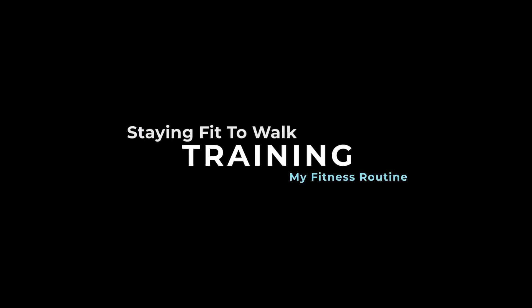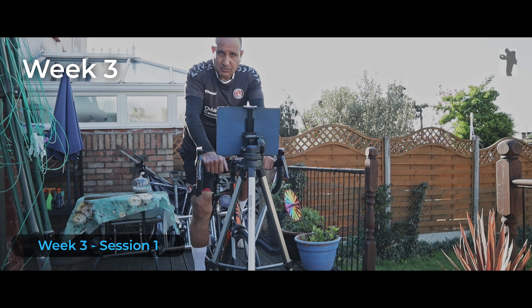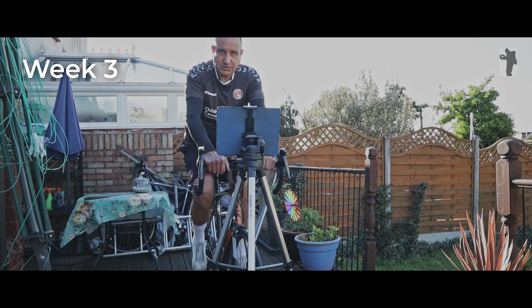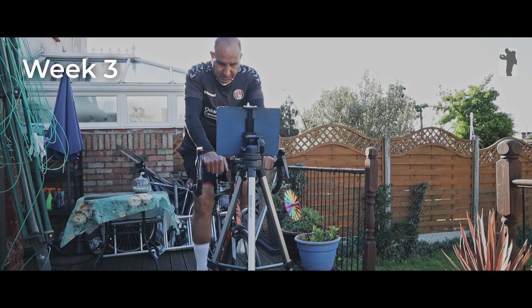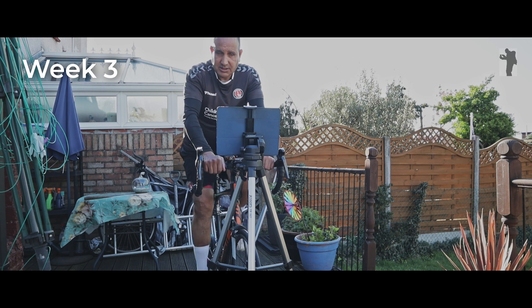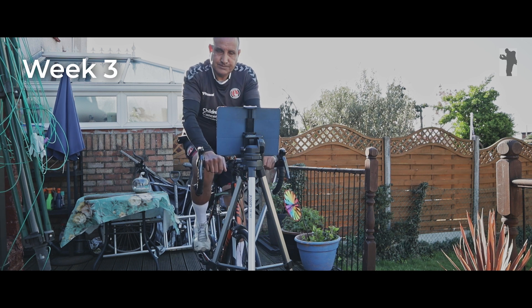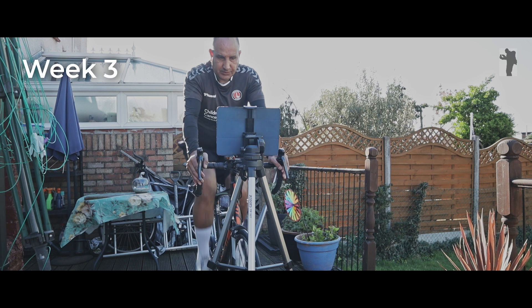This is week three, session number one. I missed a few sessions because I had a slight bug and have been away and busy. I feel pretty good so this should be a good session — half an hour, and I'll see if I can get close to the 8.2 miles I did in one of the half-hour rides in week one or two. So here we go, starting with my three-minute warm-up.